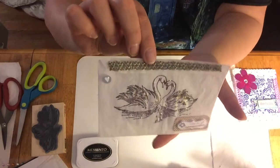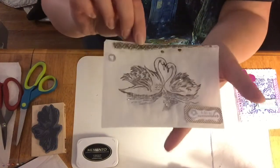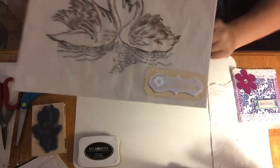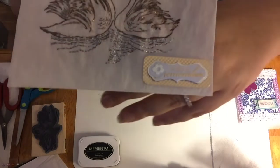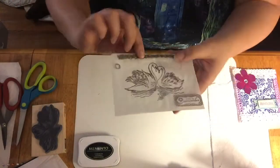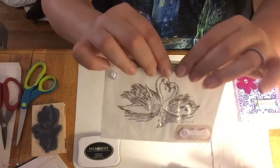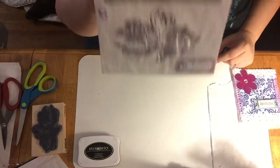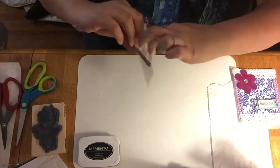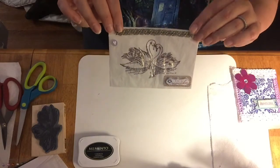I let it dry and then took Stickles and stickled the swans themselves in clear, and did some silver on the bottom for the water. I took a sticker from Michael's — it's for a wedding — and folded it over, punched some holes, and put ribbon across the top. If you're planning a wedding, these would be perfect for a bridal shower, baby shower, anything. You can put little gifts inside, and it's something easy that anyone can do.